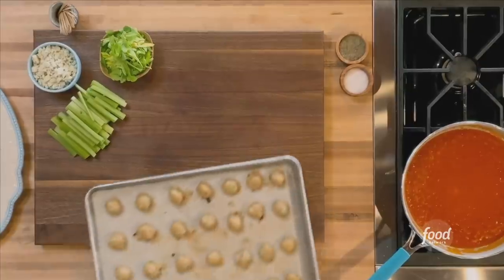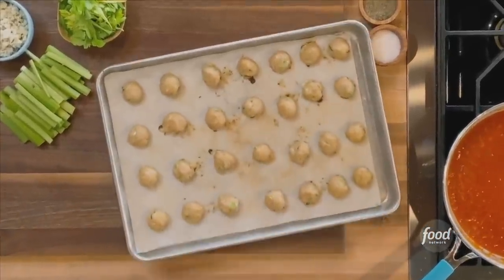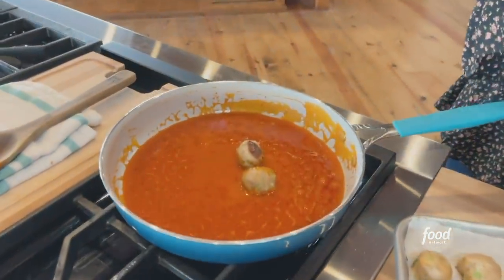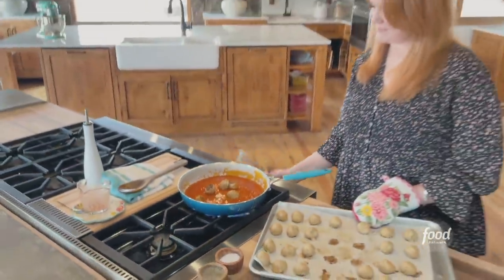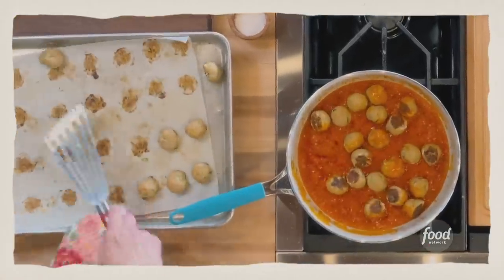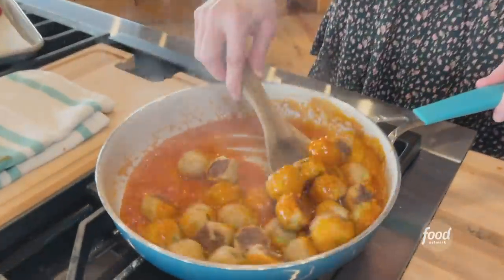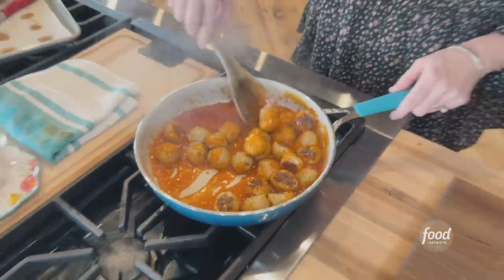This would be a wonderful time to grab the meatballs out of the oven. I'm just gonna scrape them off of the sheet pan and get them into the sauce. Make sure the sauce is still bubbling. Now I'm gonna turn the heat off and just stir them around to get them totally coated.